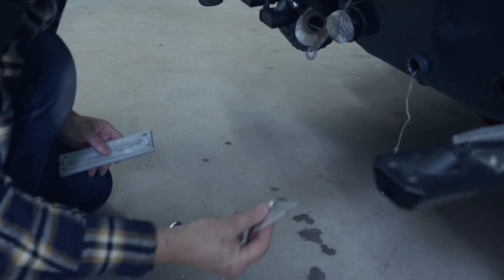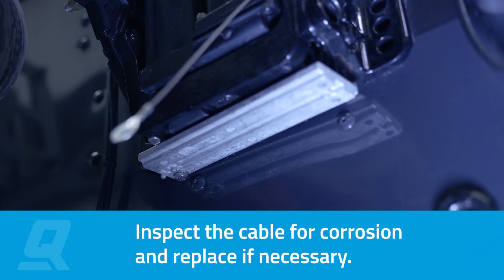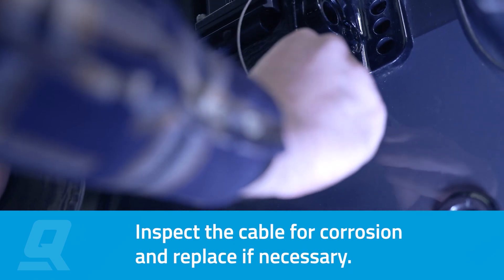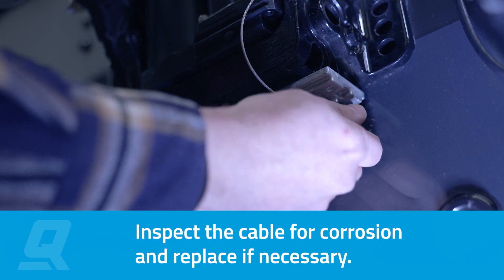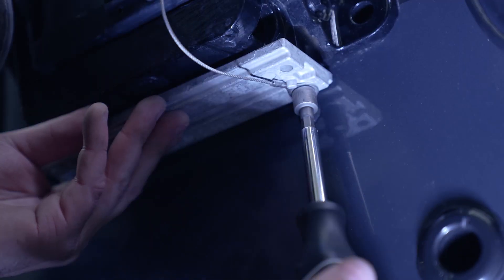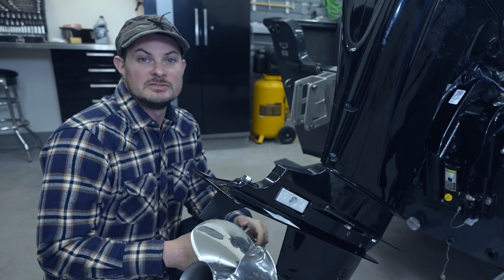This one also comes with new fasteners, but in this case the old stainless steel ones are just fine. You'll note there's a small cable that connects the transom assembly bracket to the anode — just make sure that's connected as you reassemble the anode. It's a simple but important process to protect your engine from corrosion.